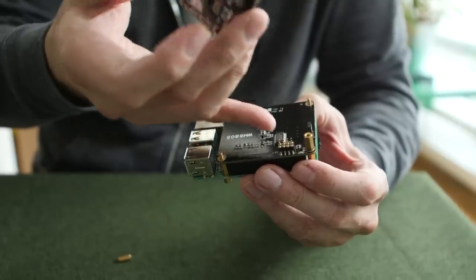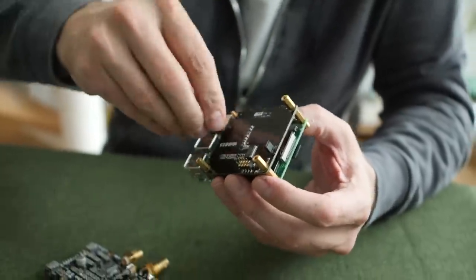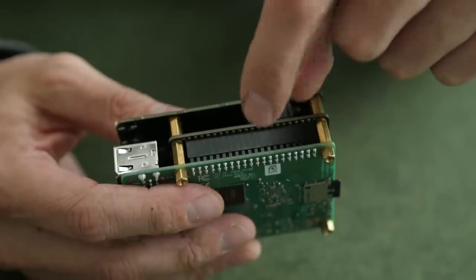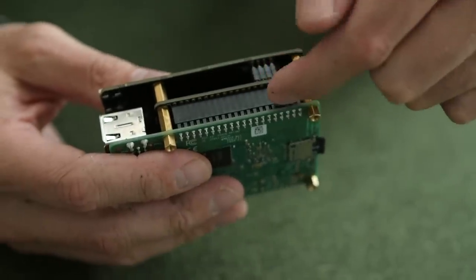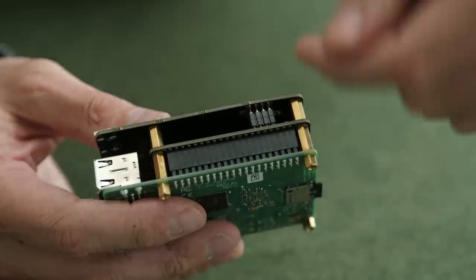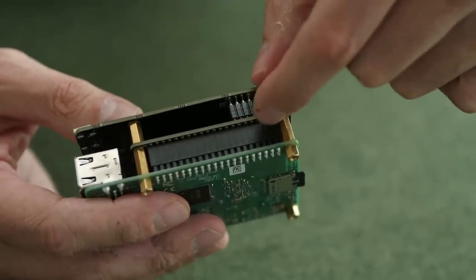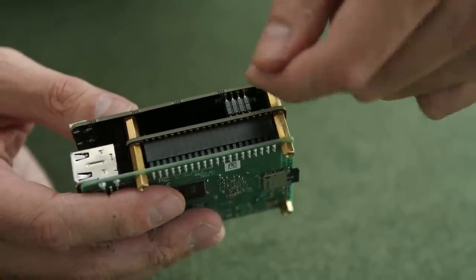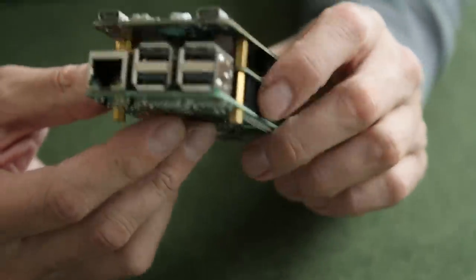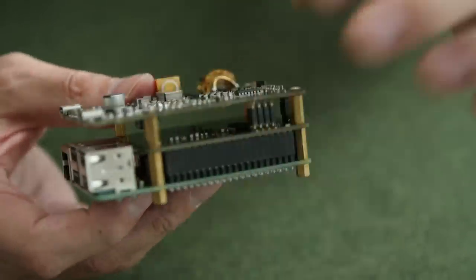Before I put the top board on, I need to attach these risers — spacers that stop it from collapsing. The dirty board connects directly to the Raspberry Pi, sucks up the digital audio over I2S, uses the WM8805 chip to convert it to S/PDIF, and passes it up through a connector. But the clean and dirty boards are electrically isolated from each other, so noise cannot travel any further — just the signal comes through.